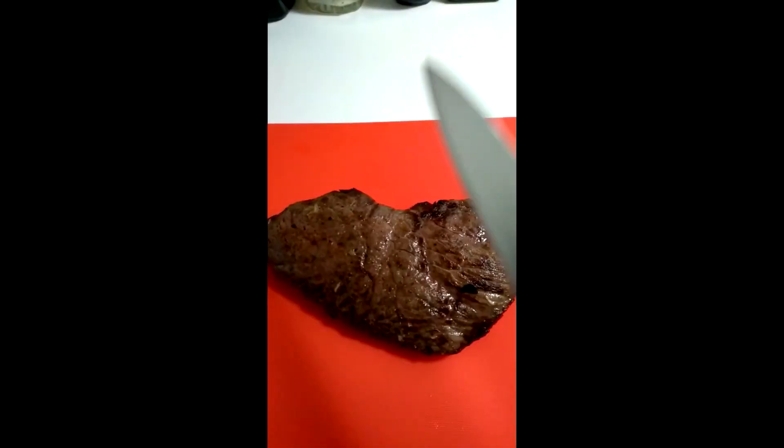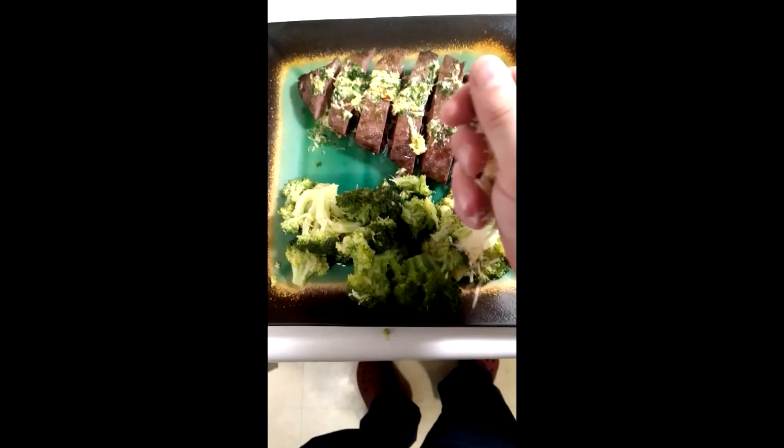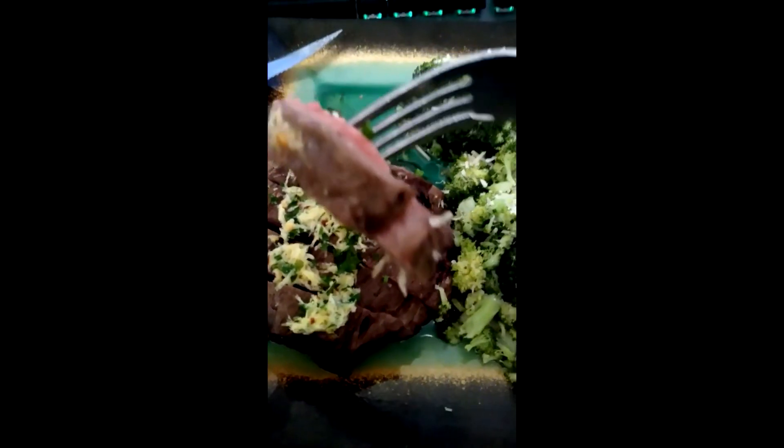Release the steam on your broccoli and pull it out. Throw it in a bowl with oil and toss it. Back to your meat — go ahead and cut it up like so. Put it on your plate and drizzle some of that butter on there. Add your broccoli and some Parmesan. Enjoy!